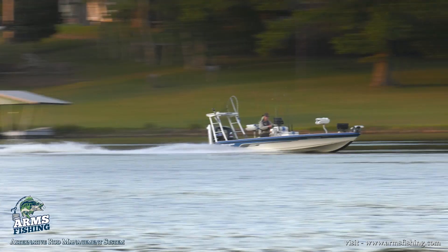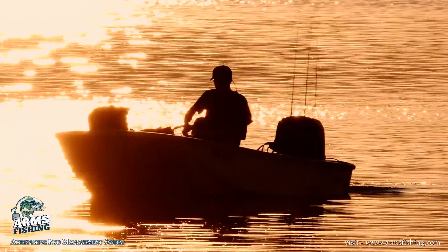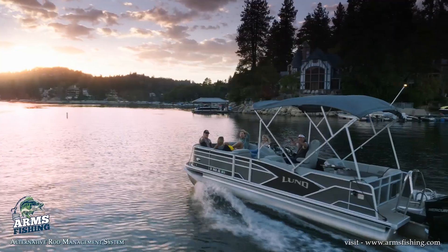Lightweight and affordable, Arms stores easily and fits most every boat application including catfish, crappie, john boats, walleye, bass boats, kayaks, and even pontoons.